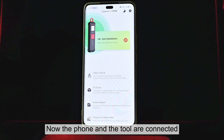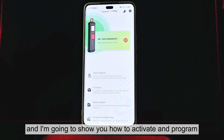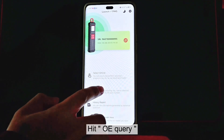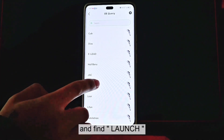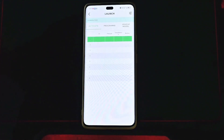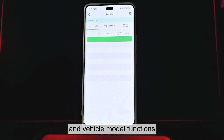Now the phone and the tool are connected. I'm going to show you how to activate and program the launch sensors. Hit OE Query, and find Launch, and hit that. This is the interface for activating, programming, and vehicle module functions.